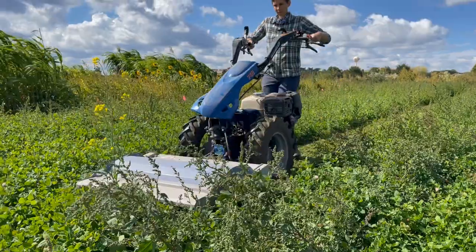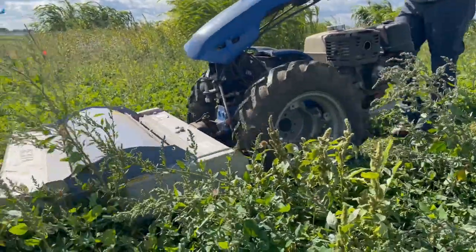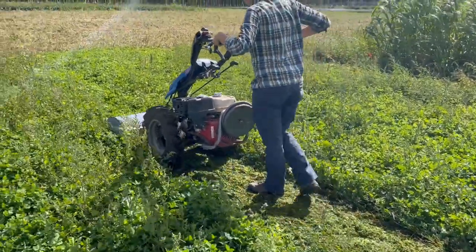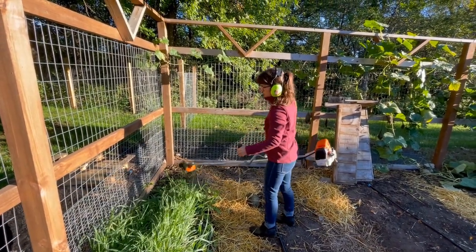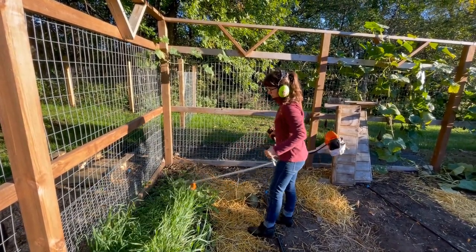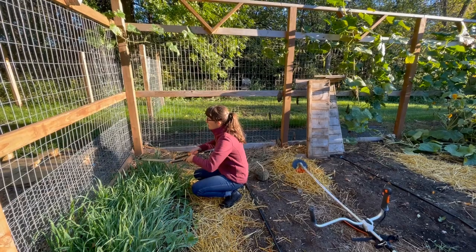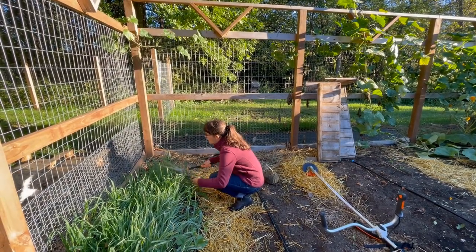If you choose a cover crop that does not die over the winter, you'll need to make a plan to terminate it in the spring. Mowing is effective for certain annual cover crops like rye and wheat — make sure to mow right before flowering or the plants might re-sprout. Some species can leave thick residues on the surface, so you may need to till them or work them into the soil to allow them to break down before planting. You can also use simple handheld tools like scythes or even hand shears to cut down your cover crop if a mower doesn't easily fit into your garden space.